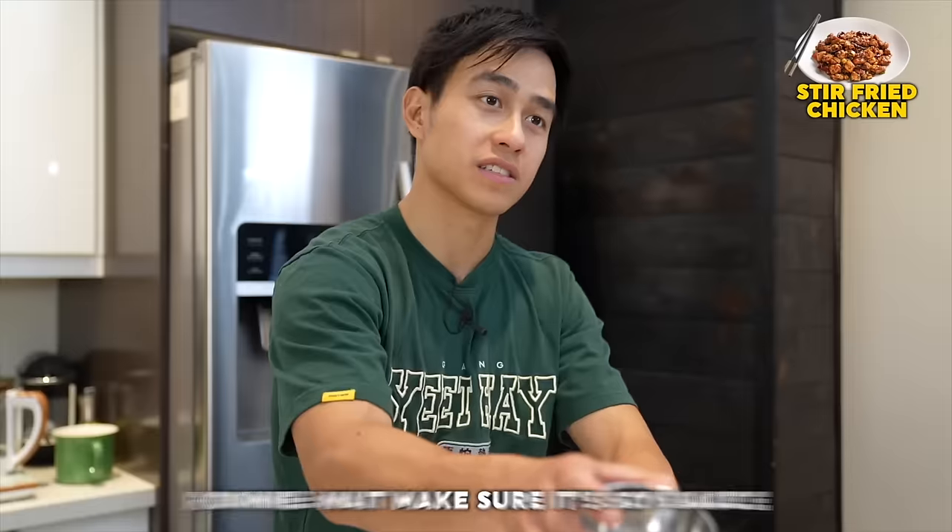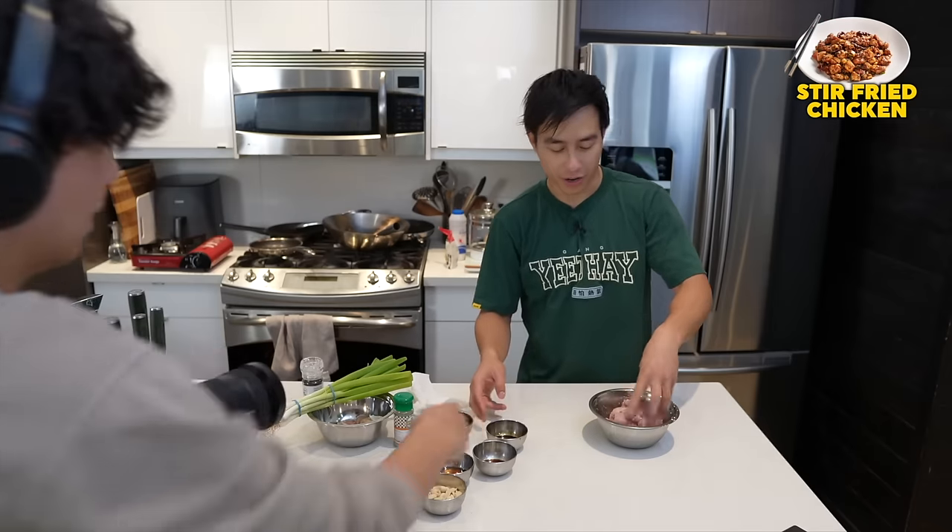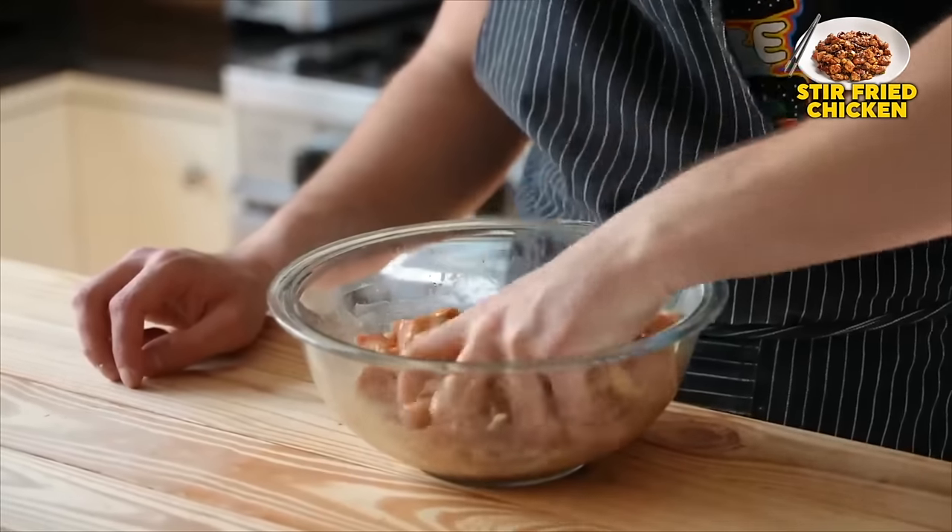He says coat it like this. Wait, make sure it's soy sauce. It's really salty but it doesn't taste exactly like soy sauce. Oh, it's this one — it's dog soy sauce. Give it a nice mix to the point of auditory discomfort.